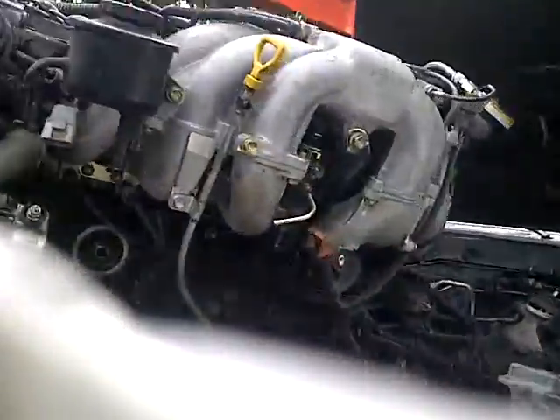Get this bad boy out and rebuilt someday and get the new engine in.